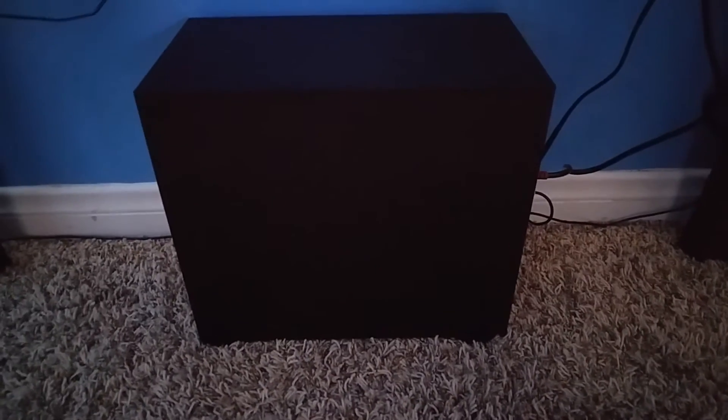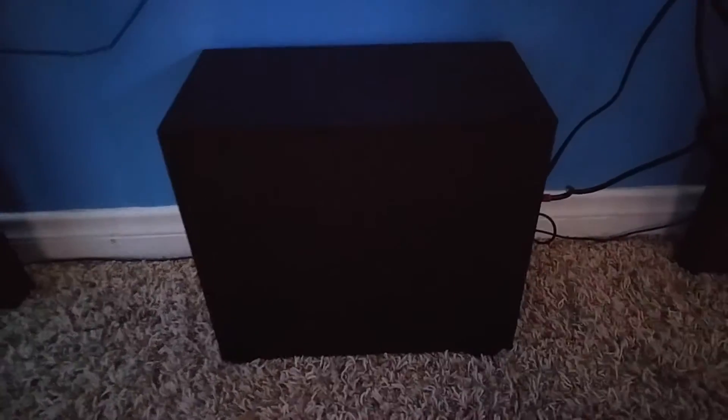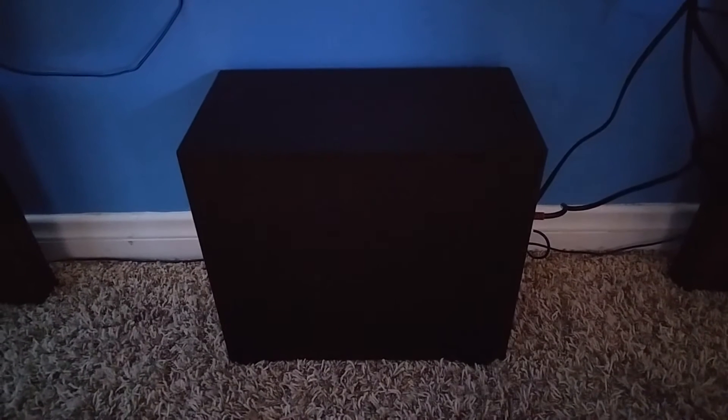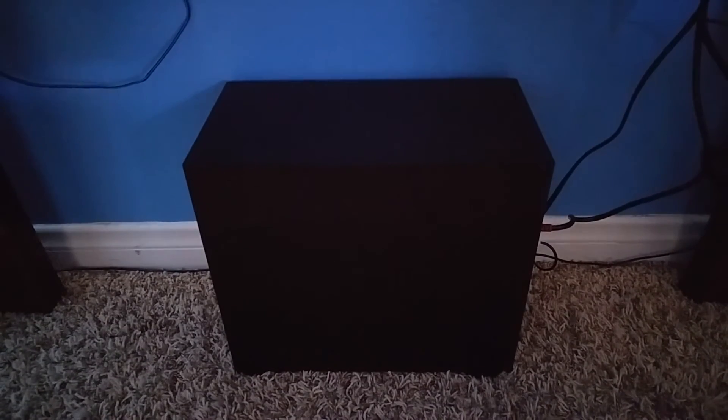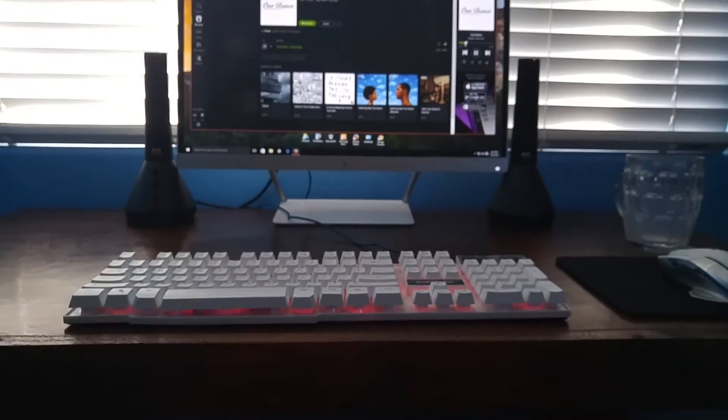I did wrap the cables with thumbtacks — the things you put on the wall for posters. The subwoofer I actually flipped around so the woofer is facing towards the wall, which punches more bass. Also my feet won't hit it and break the subwoofer, since this model doesn't have a grill unlike the older model. Sounds pretty good.